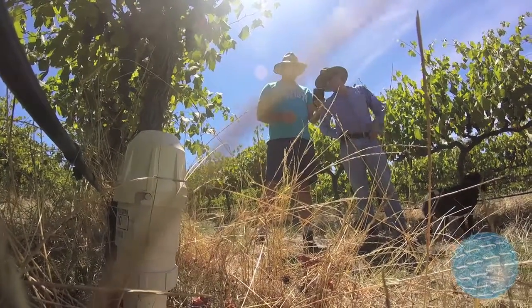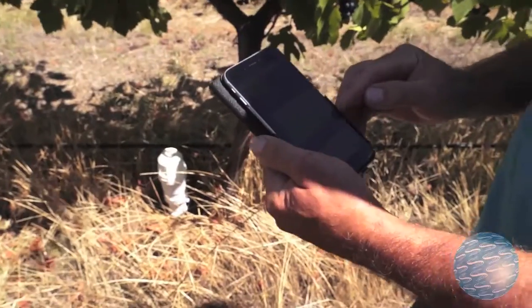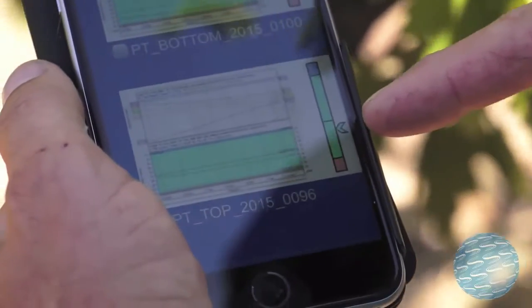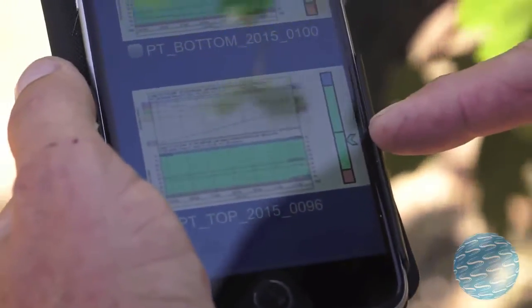With the bottom probe, this section here, that marker was down just above the red. We gave it two hours of irrigation yesterday morning, which is taking it back up to here, so that's satisfactory. The top section stayed constant from the rain and didn't need any irrigation.